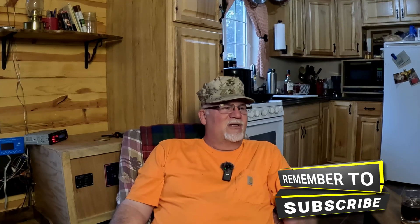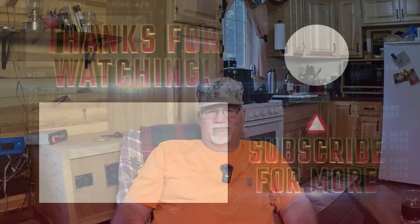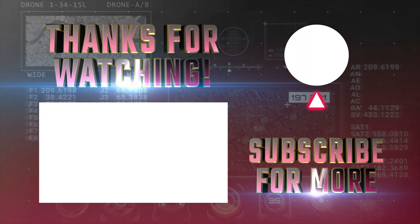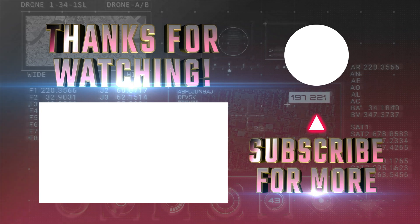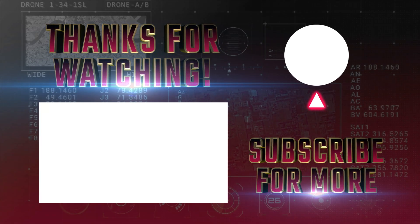If you like this kind of content — off-grid mixed in with some sawmilling to build out the cabin, or forestry thinning, or whatever — I do it all out here. If you like that kind of stuff, do me a favor: hit that subscribe button, it really helps the channel out. I'm going to drop another video right here for you to check out. Thanks for watching, folks — the Ol' Jar Head out. See you next time.